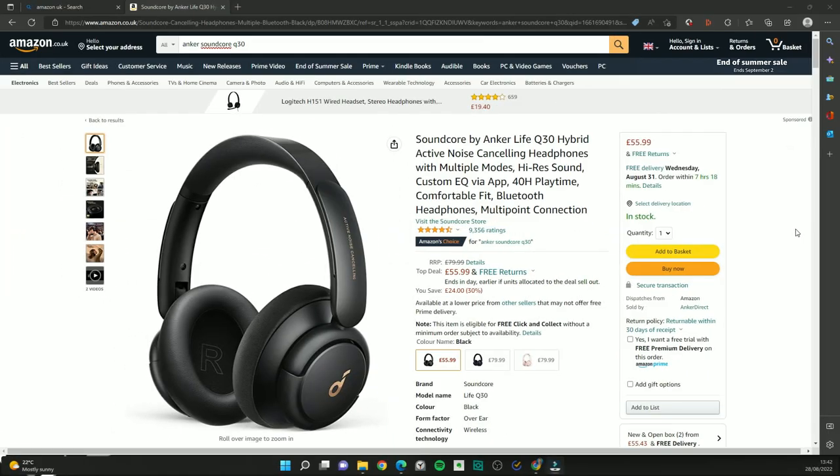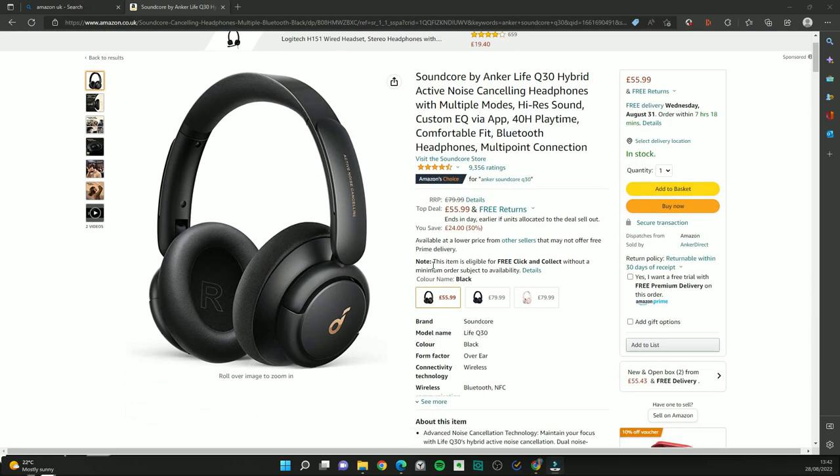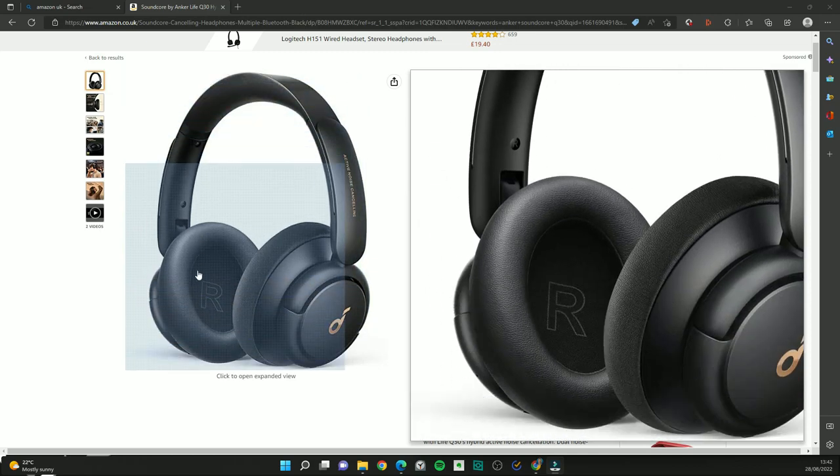I'm a huge fan of Sony headphones in general, but I fully understand that as a student you might not want to spend nearly 200 pounds. So for a cheaper alternative, I recommend the Anker Soundcore Life Q30 — these are active noise cancelling headphones that I've actually used before. They are really comfortable to wear, the sound quality is really decent, and they look really nice.